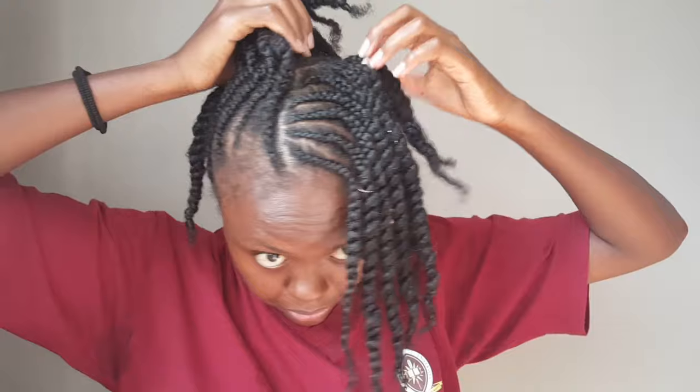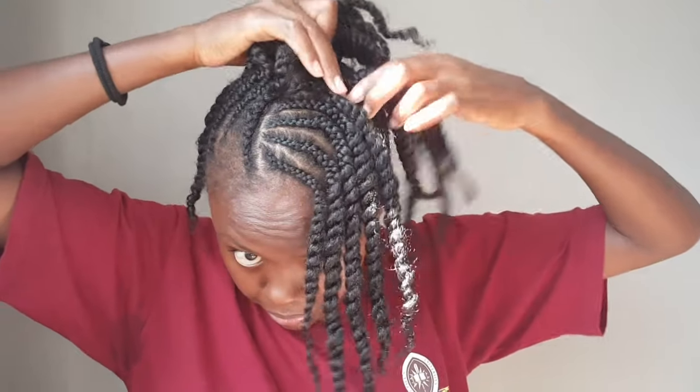My arms were aching, but thanks to some exercises it was manageable. I'm done with my hair now and my parting is not perfect, but it's doable.